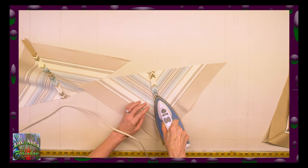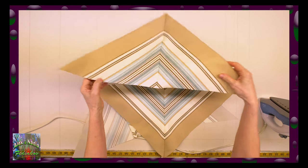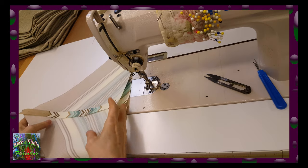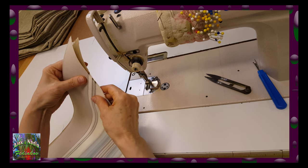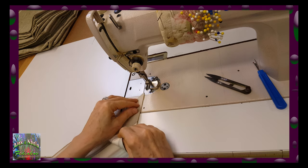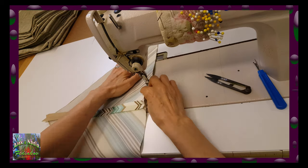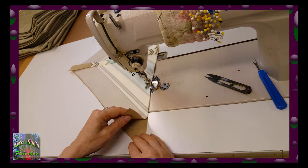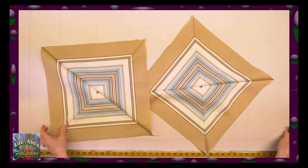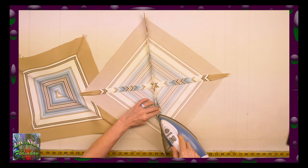Similarly sew the remaining pieces. Now we need to smooth out all the seams with iron. And we can finish our squares by sewing these triangles together, following the same rules — very carefully aligning lines of both triangles and sewing them together uniformly all around. Now we have a picture of square stripes. Once again I will iron these seams and we are ready to complete our pillow.